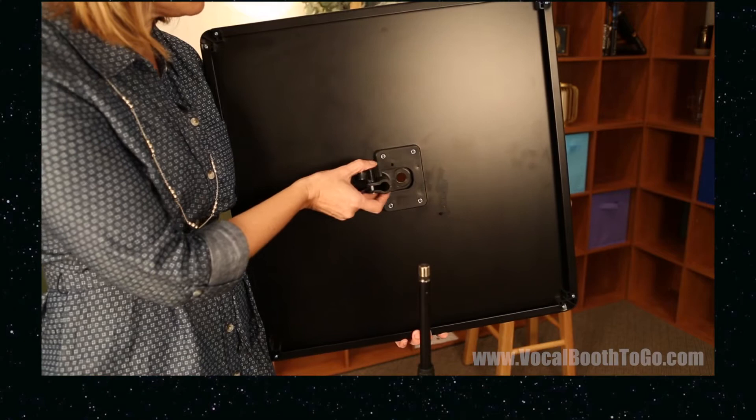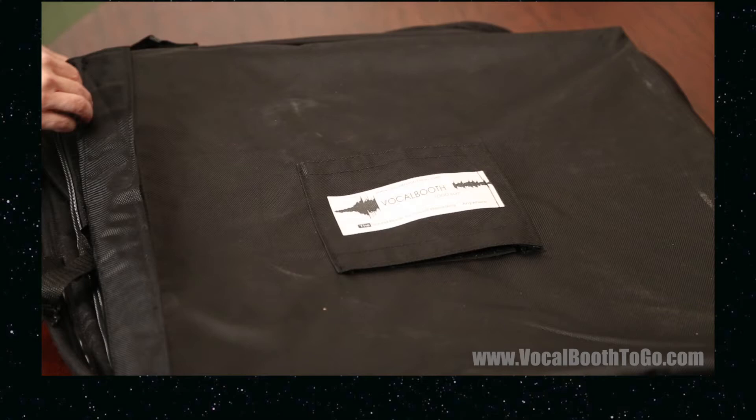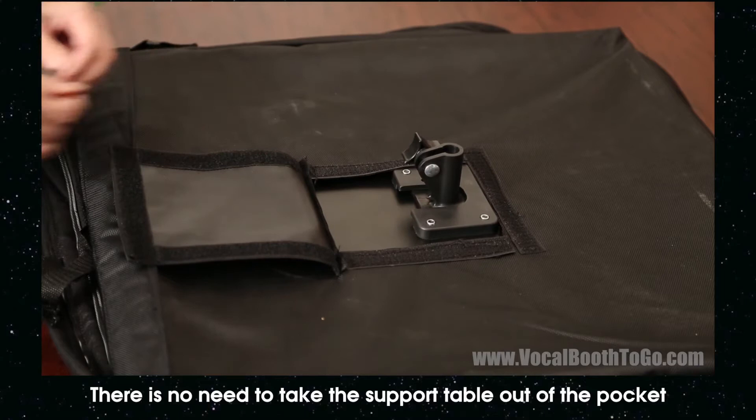Just to show how it works, we took the table out of the case, removed the limiting nut from the mic stand, slid the mounting bracket into the bracket slot, then flipped and mounted onto the stand. The carry-on vocal booth is designed to be used without taking the table out of the pocket — just open the flap on the pocket and you can access the mount bracket slot with the table still inside. Insert the bracket into the mounting bracket slot.